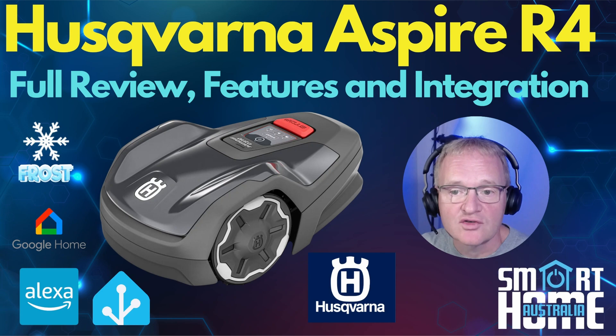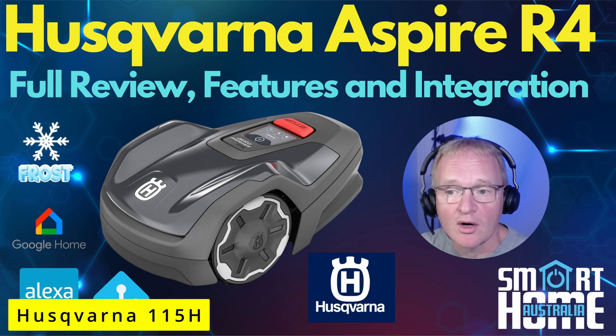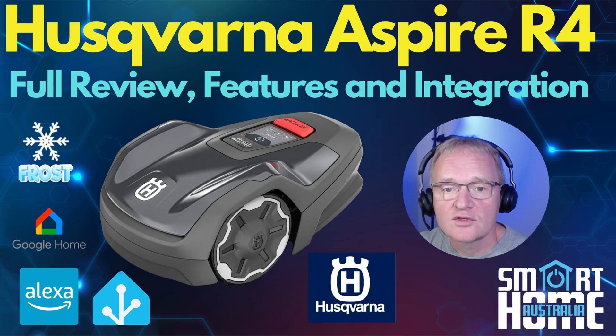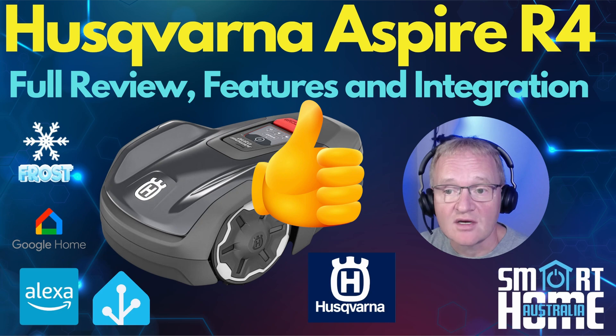The Husqvarna Aspire R4 is the new entry-model robot mower from Husqvarna. At $1,399 AU it offers great value for money; the closest US model is the AutoMower 115H at $699 US, though the R4 is an evolution of this and should be coming to America shortly. Performance compared to other mowers was excellent — reliable, consistent results with very little maintenance once set up. Controlling and reporting through Home Assistant or the Husqvarna app makes the R4 a welcome addition to any smart home. All said and done, the Husqvarna R4 gets a thumbs up from Smart Home Australia.